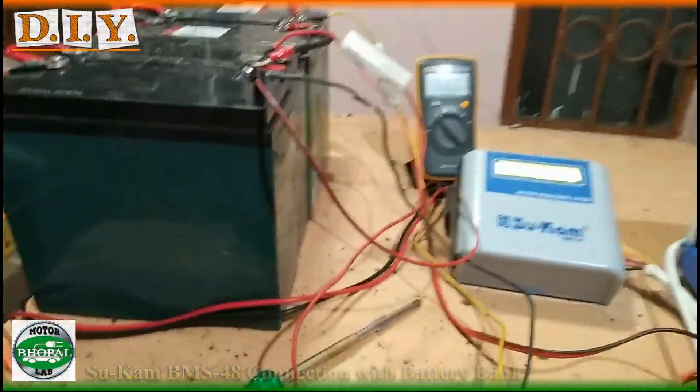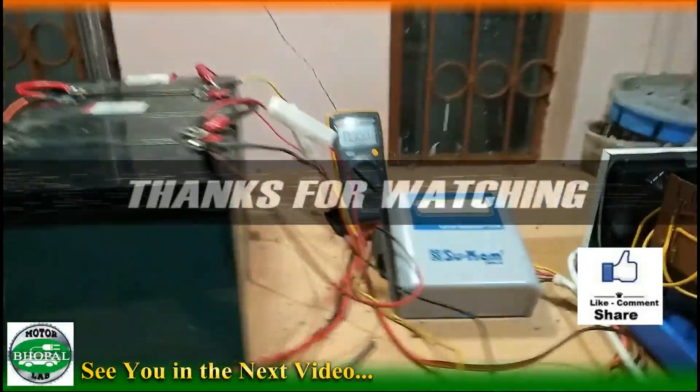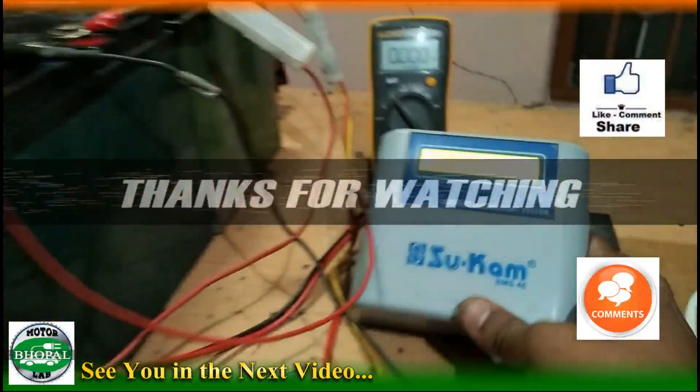I hope you will share your comments and feedback in the comments section. We will see you in our next video. Until then, I will see you from Motorlab EVs. Thank you very much for watching. Jai Hind, Jai Bharat.